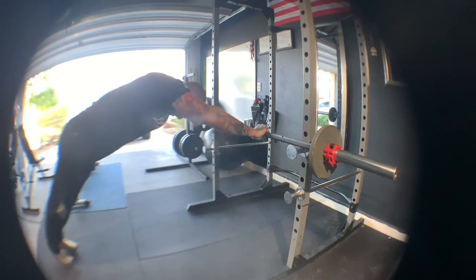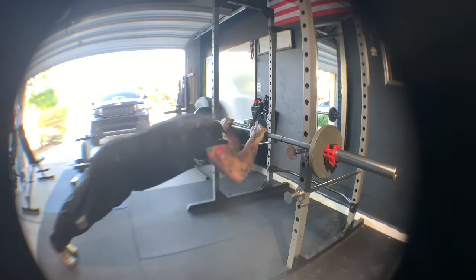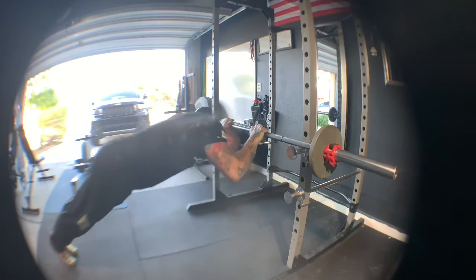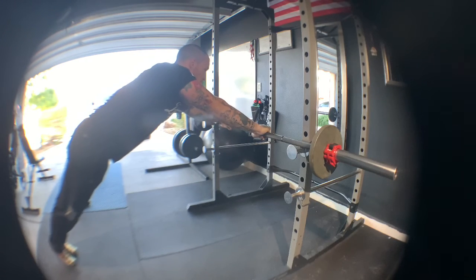This one is like a prison skull crusher setup. I just put the barbell out in front of me, put my head underneath the bar, and press through like I'm doing a skull crusher — but instead it's with body weight.